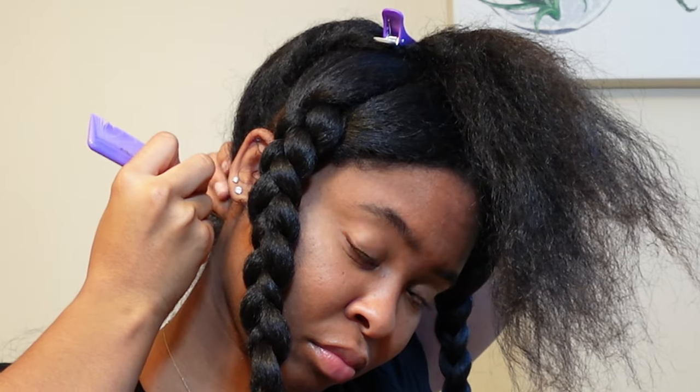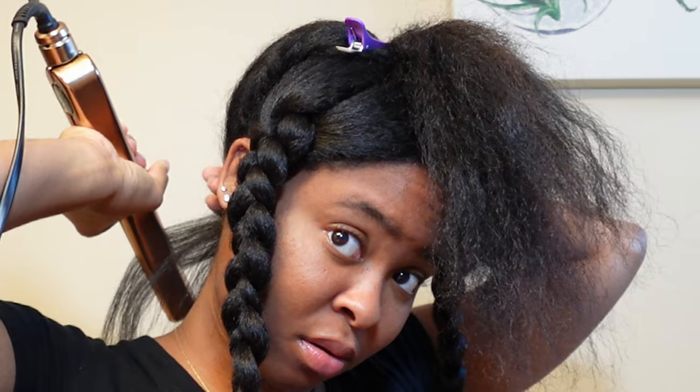Now that my roots are pre-stretched, we're going in with our ceramic GVP flat iron from Sally's. Don't try to get bone straight hair with a $19.99 flat iron from Walmart — it's not gonna happen. I take that same heat protectant and spray it in the section I'm working with. I always start on the right side. First task is to tackle the kitchen area — you don't want to be putting your hair in a ponytail thinking you're doing a slick bun while the back is peekabooing.